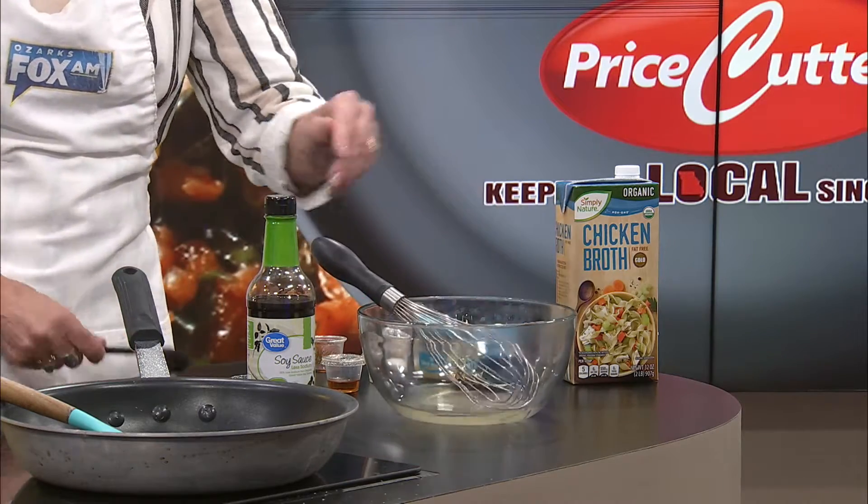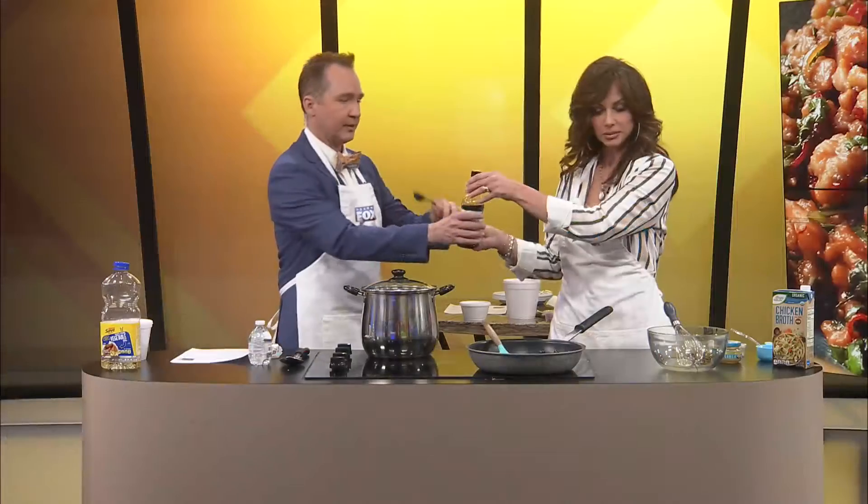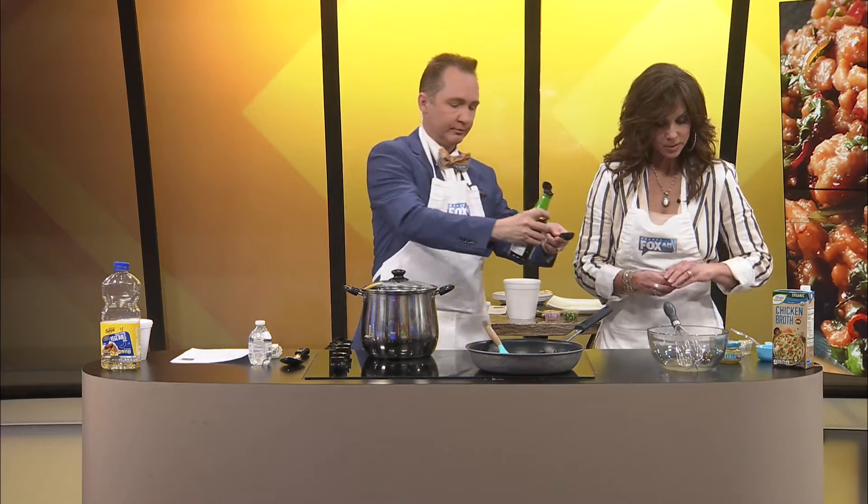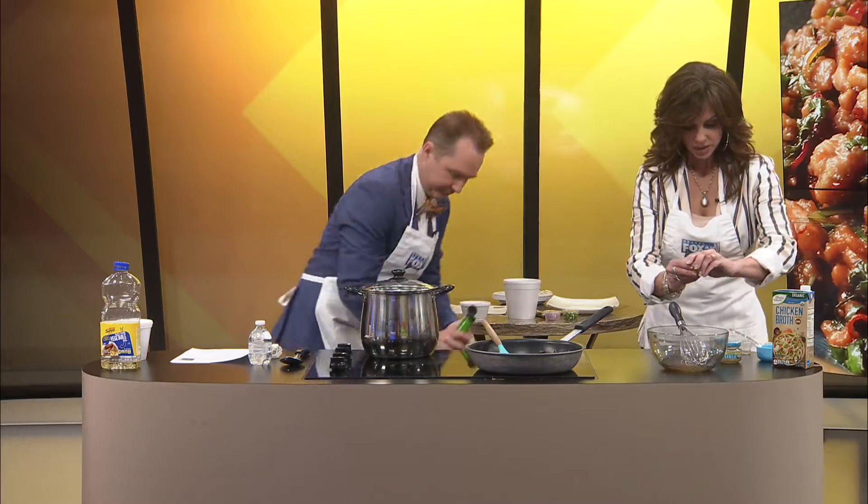I've got all these ingredients here. Let me have you give one tablespoon of the soy sauce. I'm putting in the fish sauce, the oyster sauce, the white sugar and the brown sugar, and one tablespoon of the soy sauce. Wait, how much of the soy did I say? One tablespoon. Yep, that's it. And then we're going to whisk.